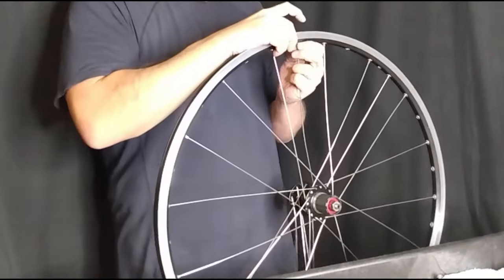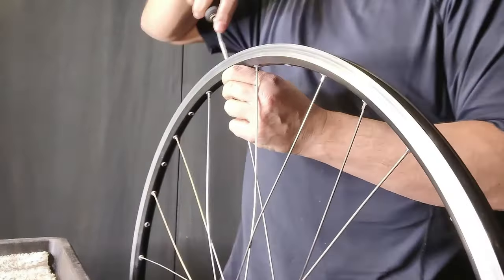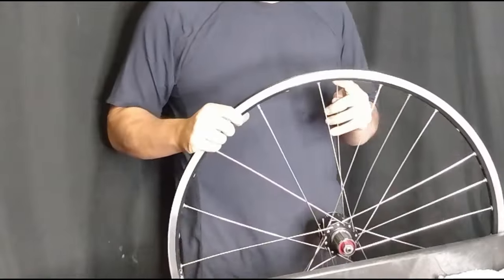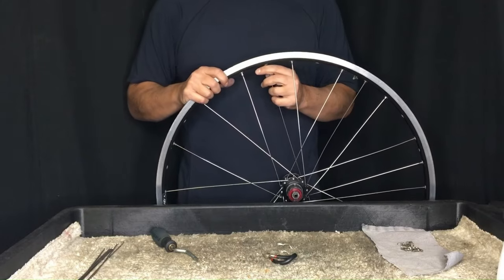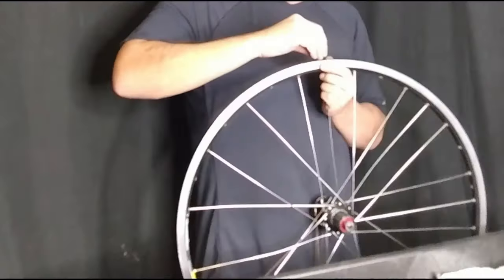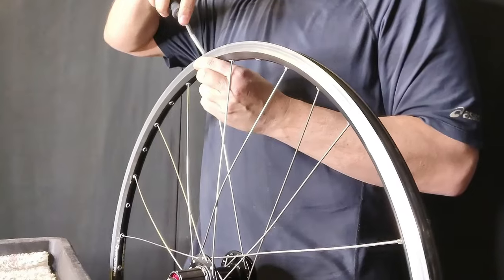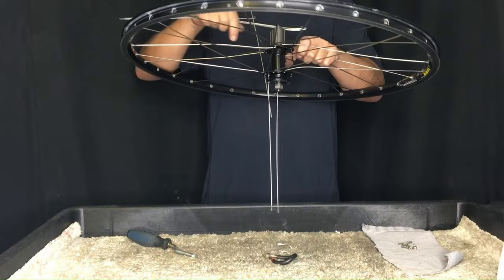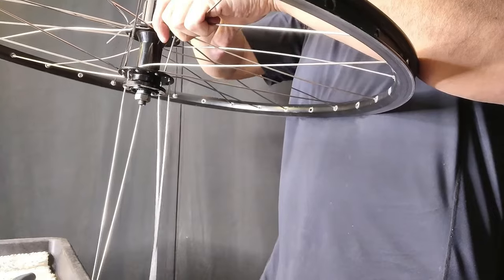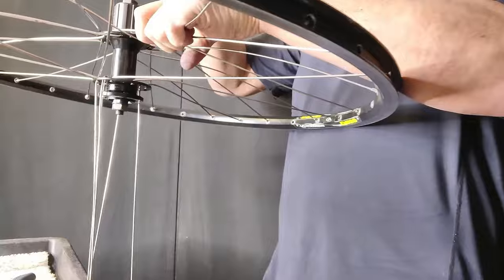At a certain point we may experience difficulty because the nipple goes down under the second wall of the rim and our fingers won't fit. So I need my nipple driver to fully engage the threads onto the spoke. And that's a good thing — now we know for sure we're not going to have any spoke protrusion that will affect the build and affect the tension. More importantly, we're not going to have any spokes protruding into the tubes. We now have our first set on the disc side laced, and we're going to do our second set on the disc side — which is easy as pie. You just flip the wheel over and the spokes slide right into the only holes available.